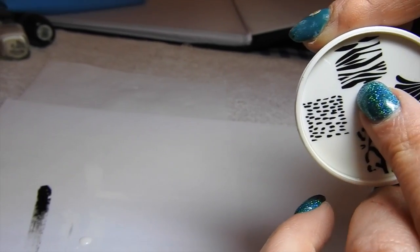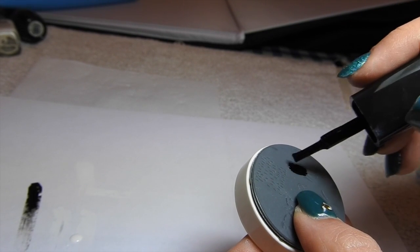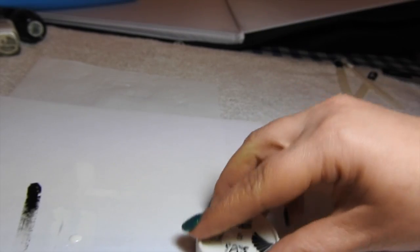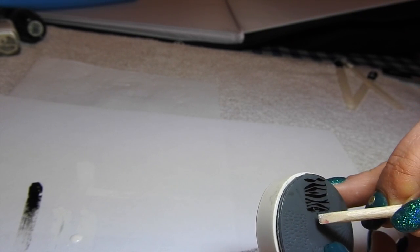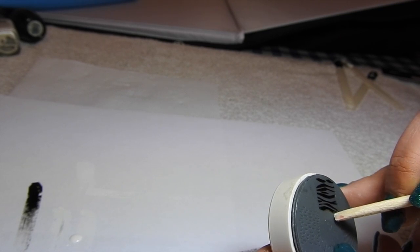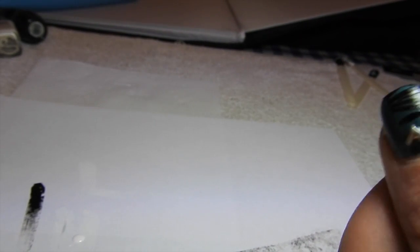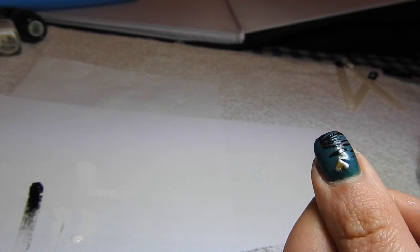Let's try this zebra type print. Bear in mind I have got a nail gem on. So you cover the image, scrape, and please note it's very important that you scrape on paper and not on tissue, because it will not work if you scrape it on tissue - it has to be on paper. Just clean up the image and I'm just going to stamp it onto the tip of my nail - stamp and hold. It's easier if I stamp on mine in white just so that you can see it.